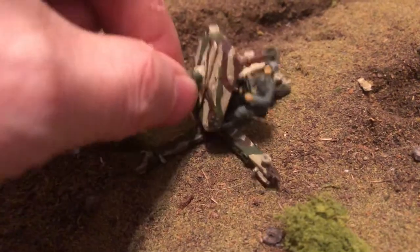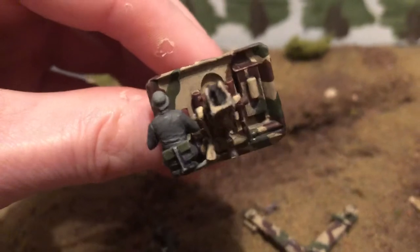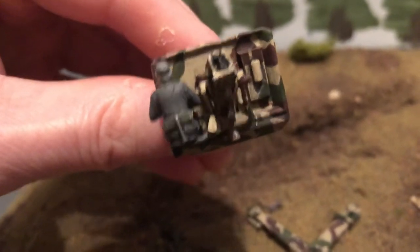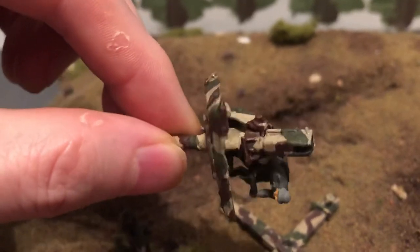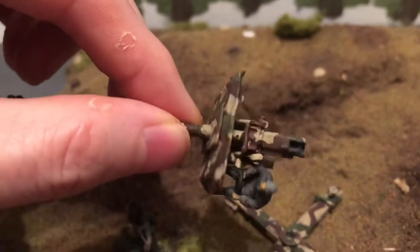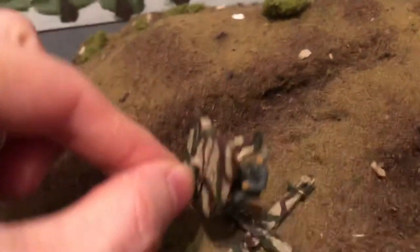It comes right off — take a look at the back there. There's a soldier on the seat. I have it this way so I can add a crew around it.